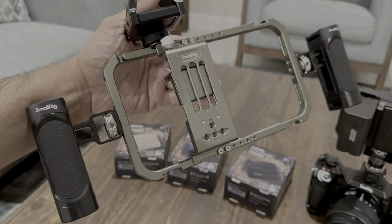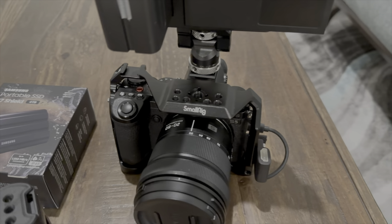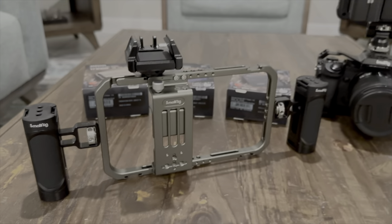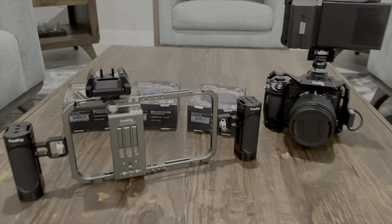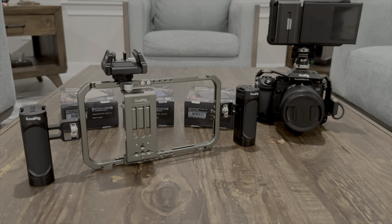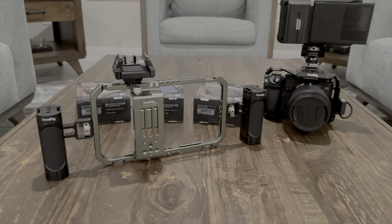SmallRig makes really sturdy, good quality products — I also use a SmallRig rig for my Lumix S5. All the SSD links are in the description on Amazon. I'm a small YouTuber so I make a little commission from your purchases, which I really appreciate. Let me know in the comments if you need anything.